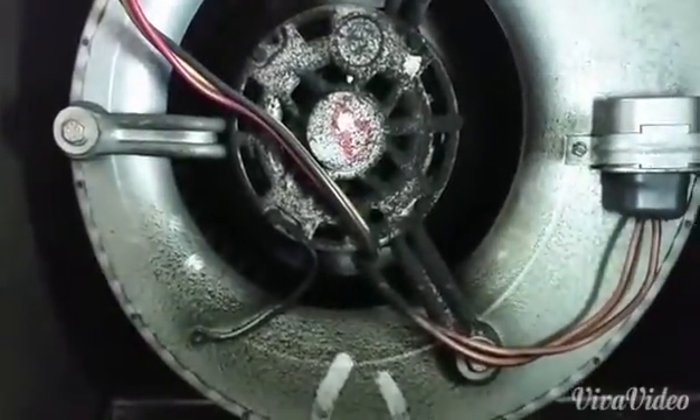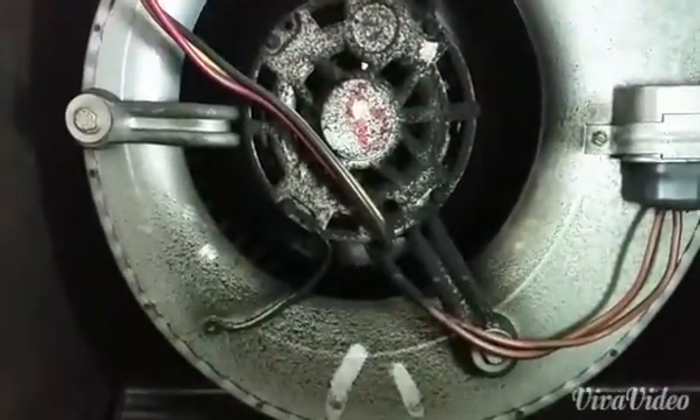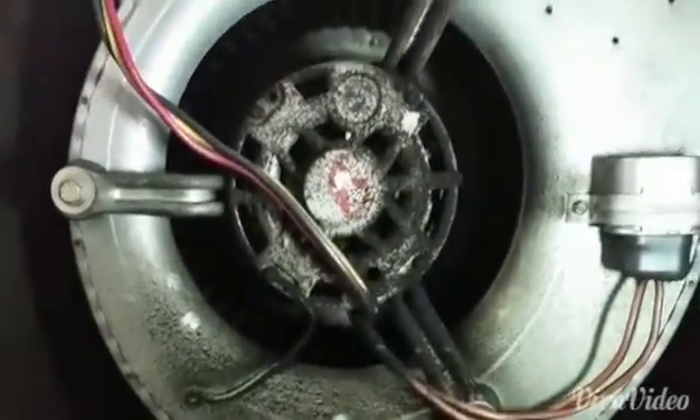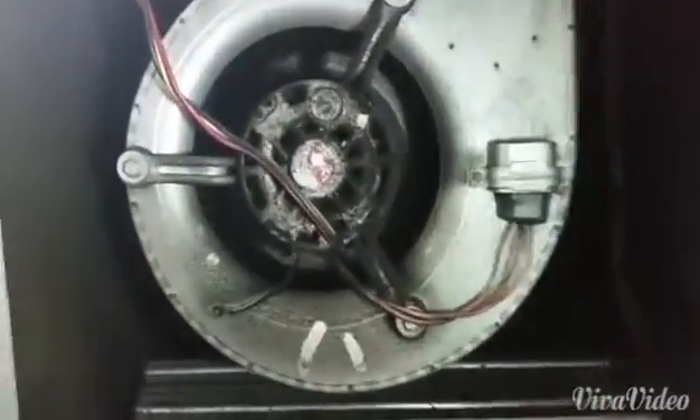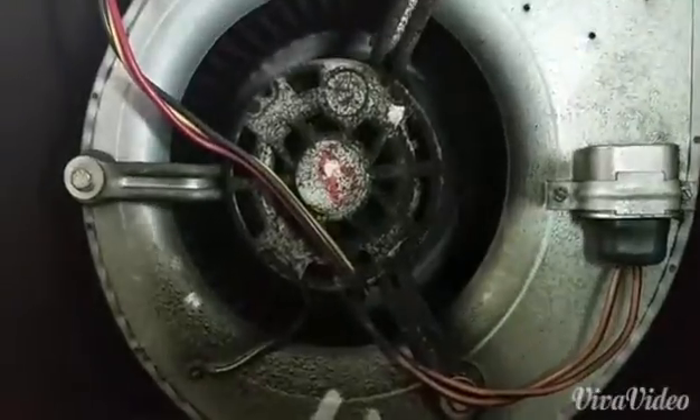That's how I'm going to proceed. But definitely an interesting thing — don't run across that every day, so I thought you guys would like to take a look at that. We have a First Company fan coil crapping grease and dirt all over the apartment. See you on the next one.